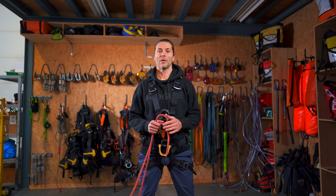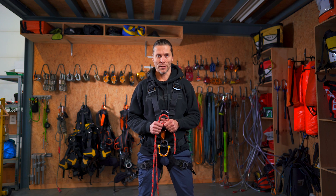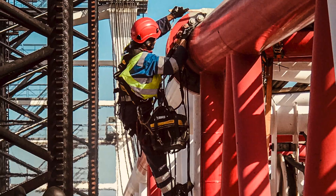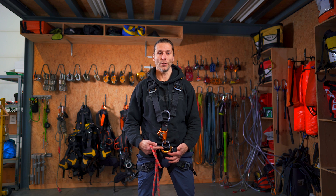Welcome to the Rope Access channel. My name is Alex and in this video I will teach you how to tie the re-threaded figure of eight on a bight. The main use for the re-threaded figure of eight on a bight is to tie the cow's tails directly to our harness.